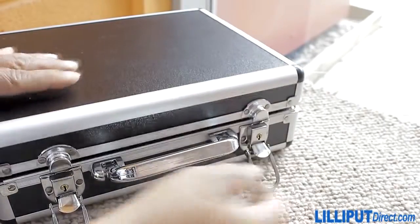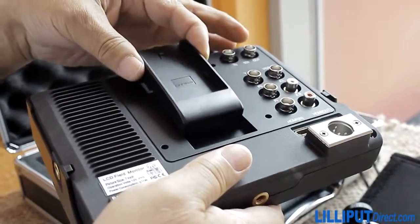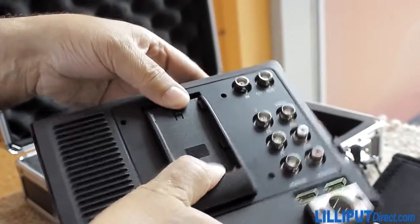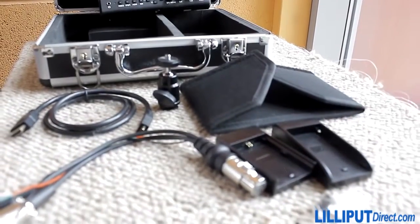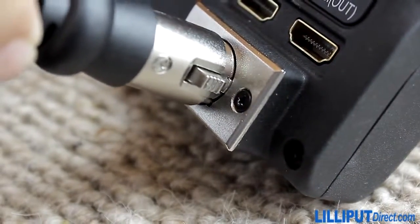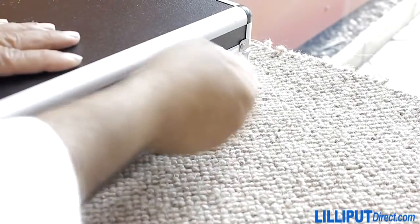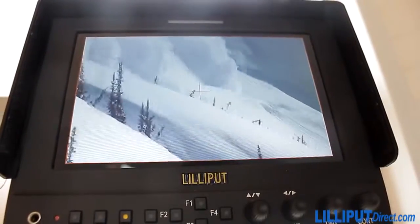So, what's in the box? As well as the sunshade, you get a whole load of accessories including a selection of battery plates to hook in your camera batteries, a mini to standard HDMI cable, a hot shoe mount for attaching it to the top of a camera, and a 12V power supply. All of this comes presented in a hard-wearing, polished silver and black carry case, making the whole unit easy to transport between filming locations.